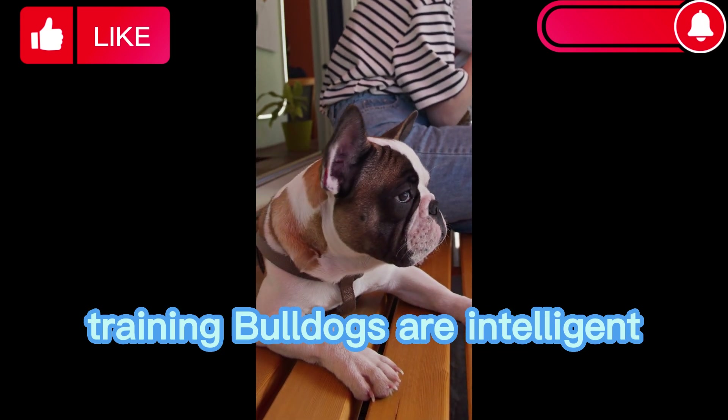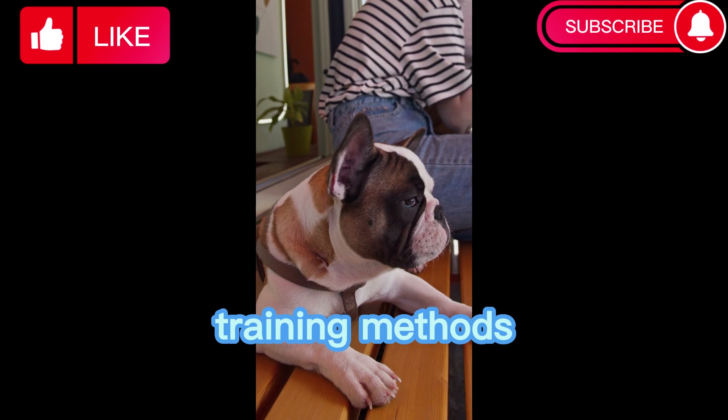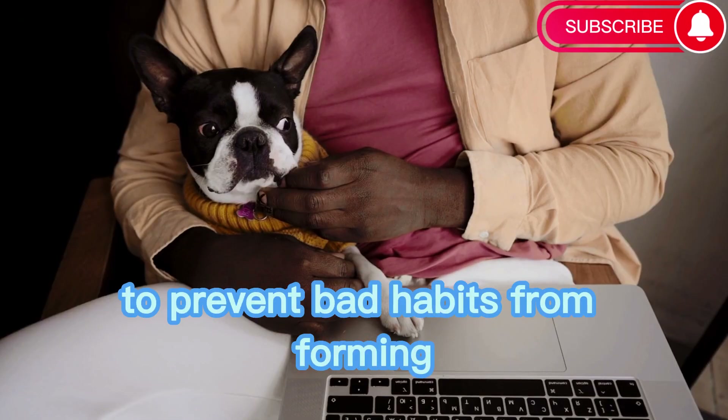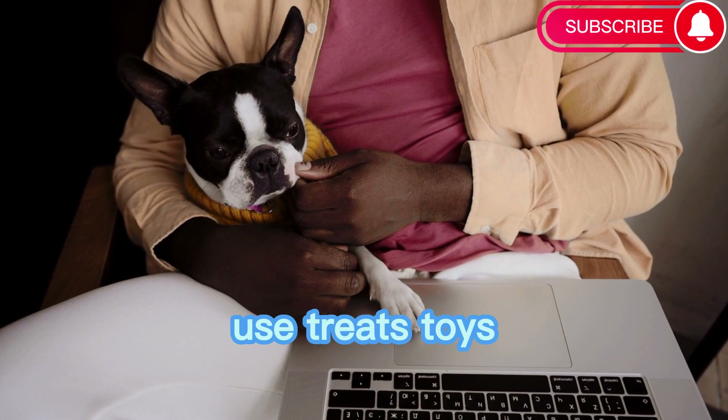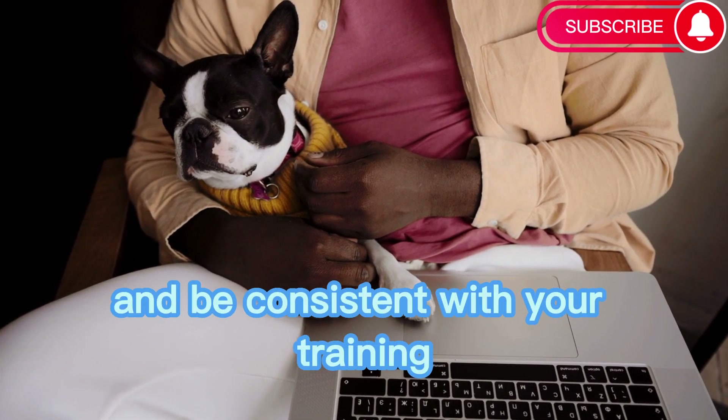Training. Bulldogs are intelligent and respond well to positive reinforcement training methods. Start training them from a young age to prevent bad habits from forming. Use treats, toys, and praise to reward good behavior and be consistent with your training.